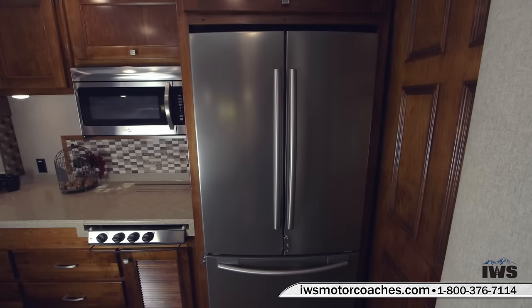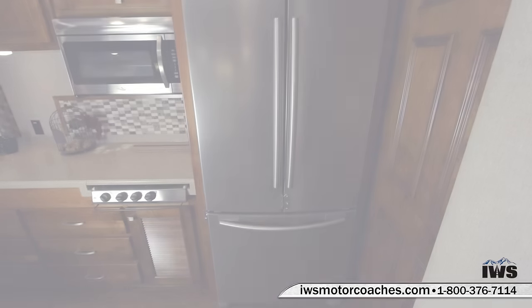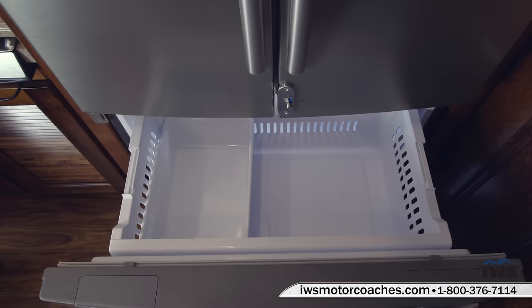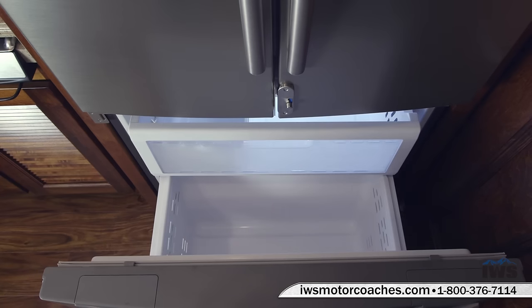It also has an ice maker down in the freezer drawer. I'm going to slide it out so you can take a look inside — you can see on the top left there's your ice tray, which is great for filling coolers. We've slid it forward and there's a storage space underneath for extra frozen items.